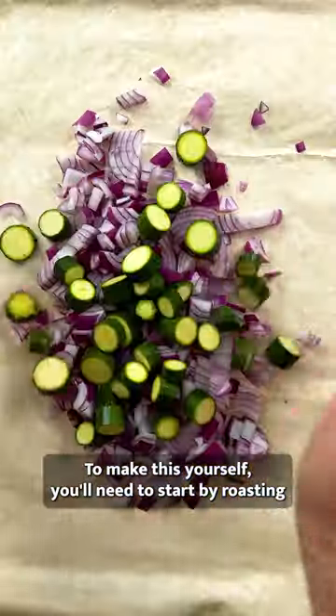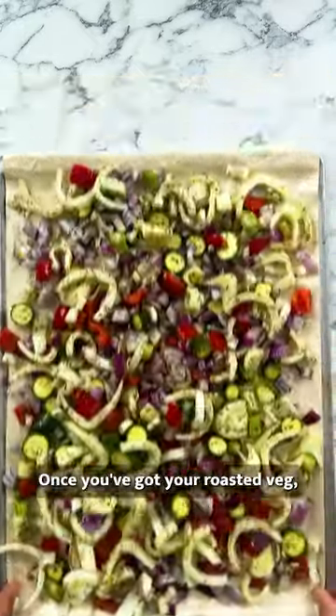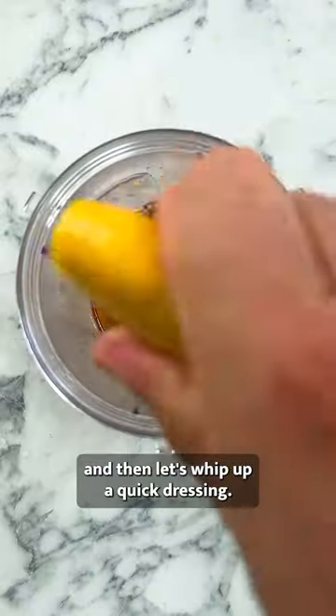To make this yourself, you'll need to start by roasting some fresh veg topped with garlic and a little oil, thyme, oregano, and salt. Once you've got your roasted veg, mix it into your lentil pasta, and then let's whip up a quick dressing.